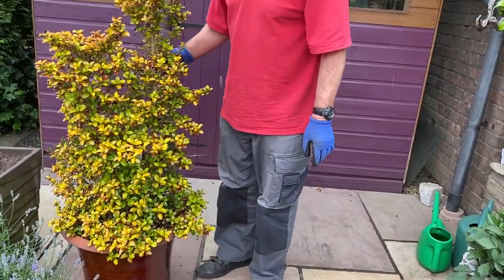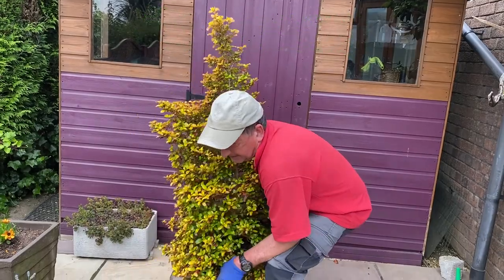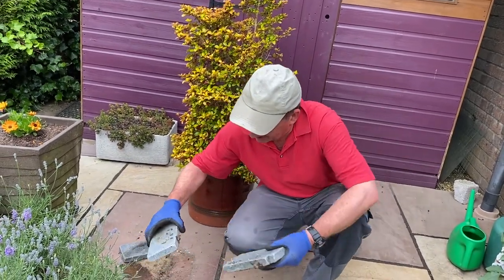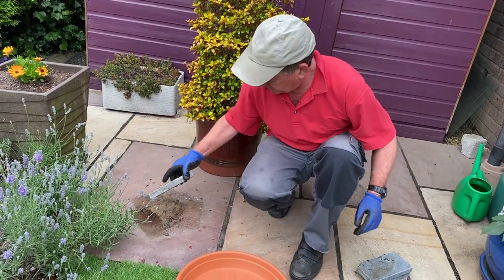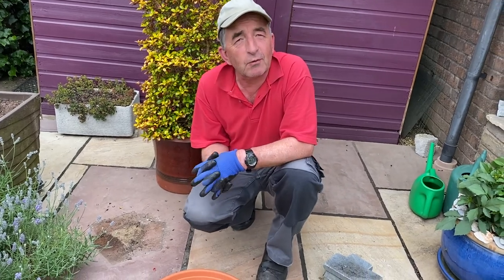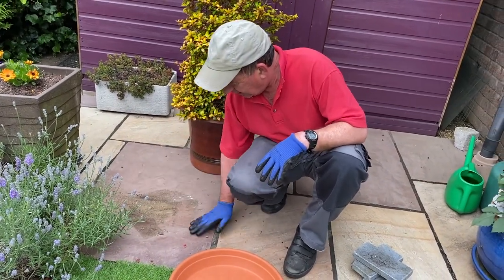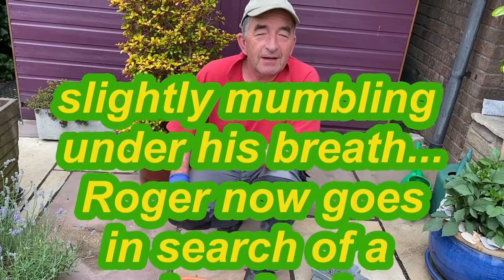This rather lovely coprosma — I think it's a New Zealand shrub — it's heavy! Bending the knees, I hope you notice. We're going to move these pot feet out of the way. It's covered in woodlice. The cameraman asks: why can't we just put the saucer on there? We could, but we should get the brush first.